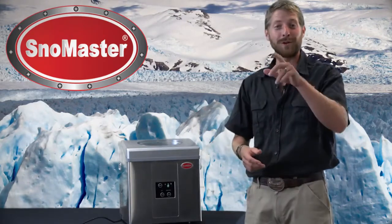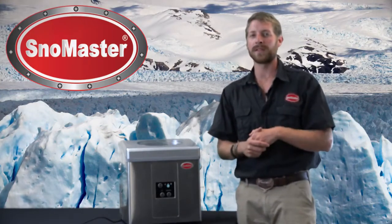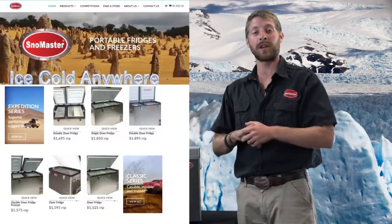This unit runs on 240 volt power, but you can run it off a 12 volt system using a 1000 watt pure sine inverter. For more information on this, go to the Snowmaster website.